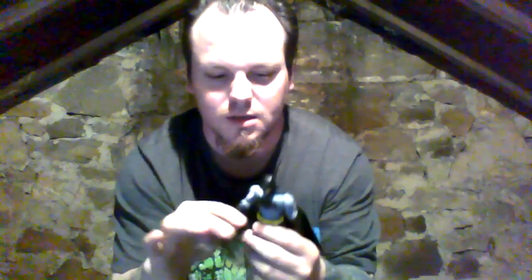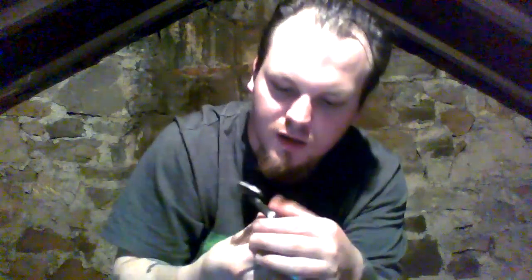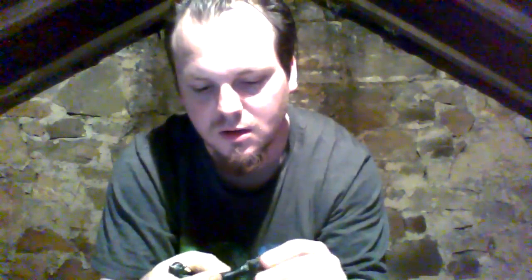Hi everybody, welcome back to a brand new location for my videos. I've just moved, and that's why I've not put any videos up for a couple of weeks. I'm here today to unbox two Batman v Superman figures — they are Heat Vision Superman and the regular Grapple Gun Batman. So I'm gonna open them up for you.